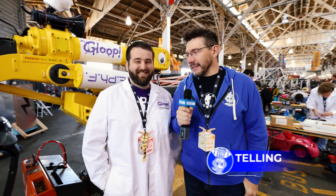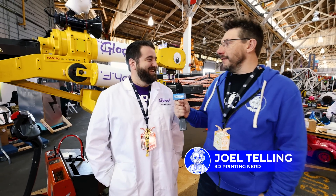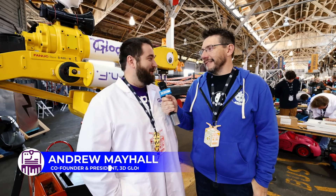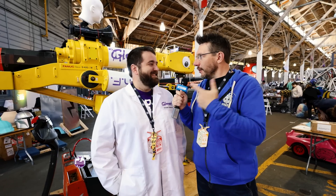Hey, it's Joel. We're at OpenSauce, and I'm next to this stallion of a human with a big machine behind us. Andrew, how are you doing? I'm doing great. How are you, Joel? I'm great. You're wonderful, but this machine — tell me about this.